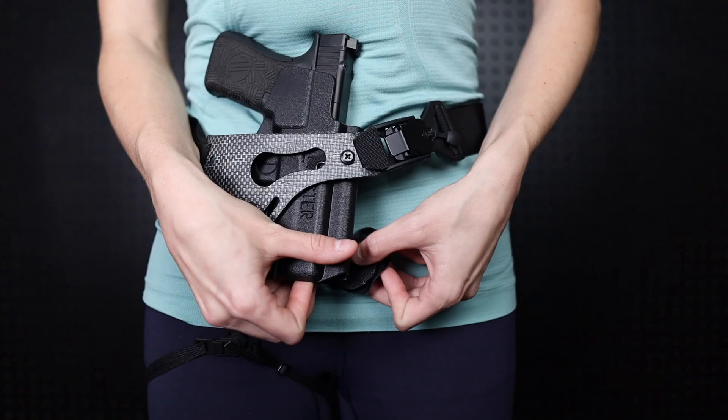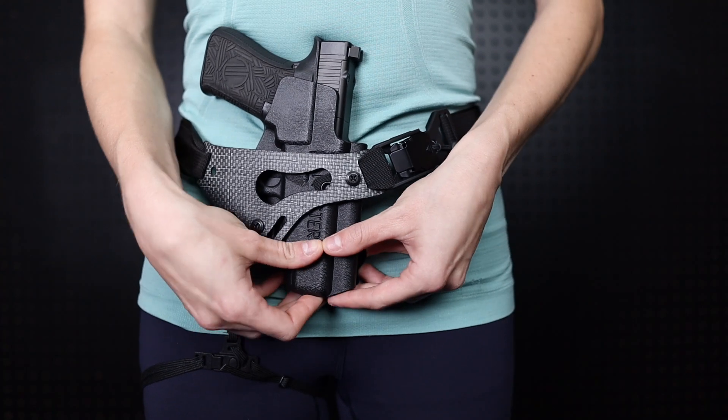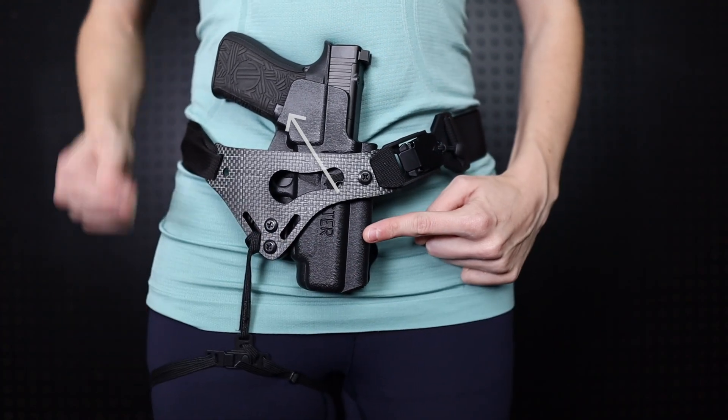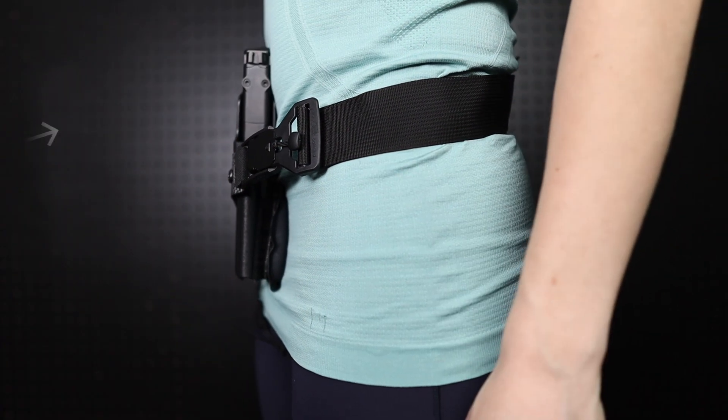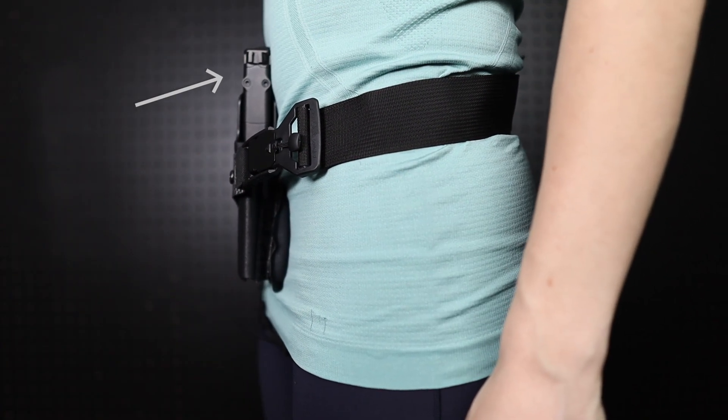When it comes to wedge use there is one main concept to understand: wherever we place the wedge it will move the opposite side of the gun into the body. You'll see here when I place the wedge on the slide side of the holster it moves the grip of the gun into the body. When I place the wedge on the bottom end of the holster it presses the top of the gun into the body. Now that we have a basic understanding of peaks and valleys, the poke and check method, and wedge use, let's apply these principles to our new wedge kit.